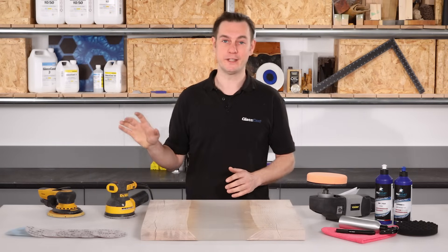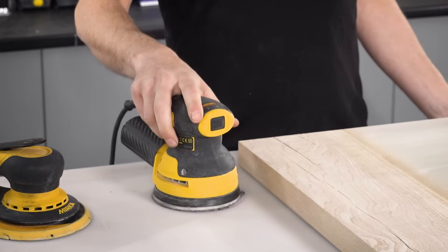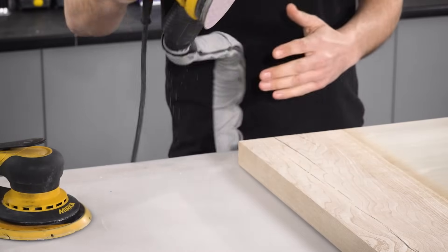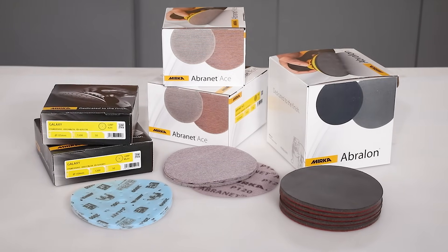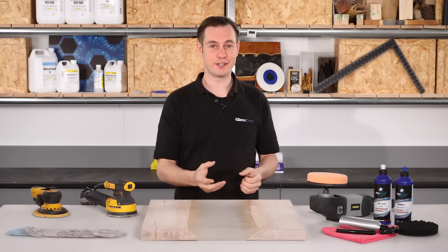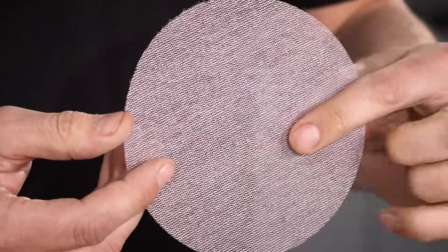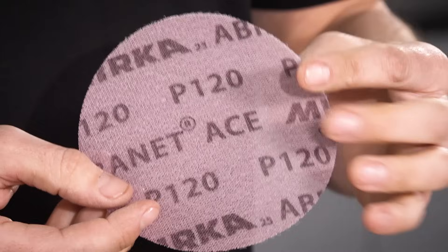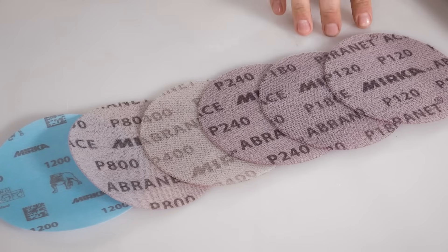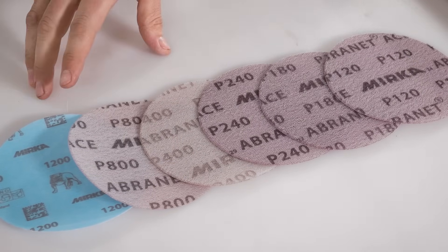Both of these machines are more than capable of getting you perfect results and are going to be far more effective than hand sanding. The ability to connect both machines to dust extraction is incredibly useful and allows you to sand almost completely dust free. Throughout the video I'm going to be using Mirka sanding discs — the Abranet disc, which has a mesh construction that stops it from clogging. These are the special ACE version specifically designed for hard materials like epoxy. We'll use 120, 180, 240, 400 and 800 grit in the Abranet before switching to Mirka Galaxy for the 1200 grit.